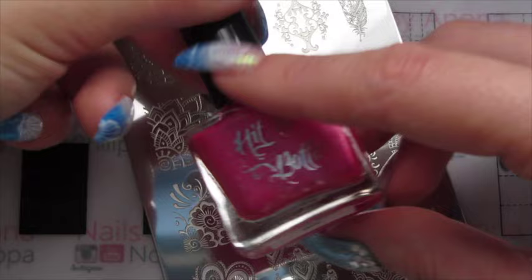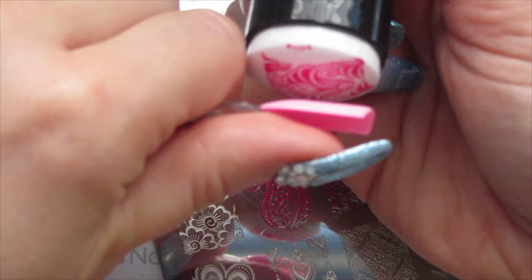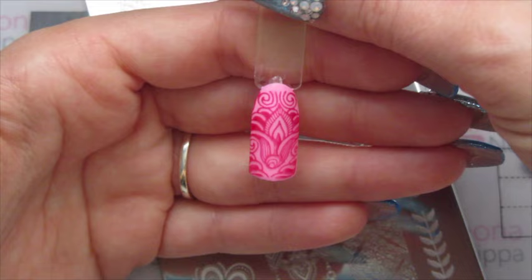I'm going to use Hit The Bottle stamping polish in Psycho Pink. That image picked up really really nicely — it's a lovely design as well.